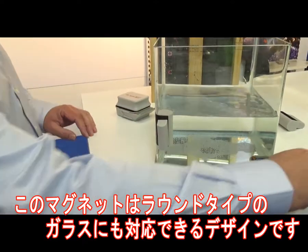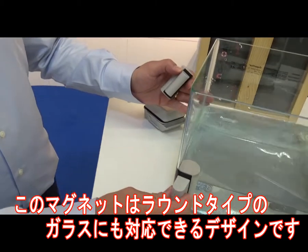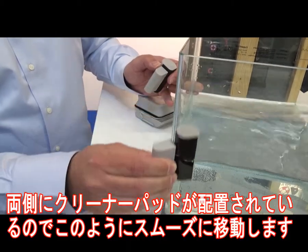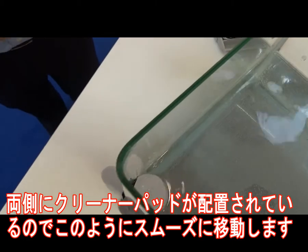It's a special floating magnet for the round corners. As you can see, it cleans and it stays in the corner. Problem solved. It was always a problem for the round corners.